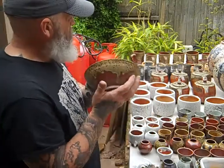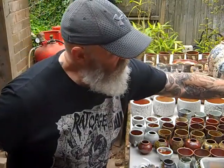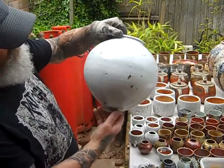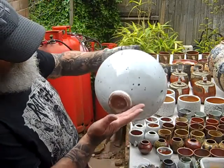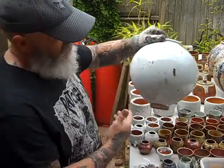The moon jars that everyone's interested in. The first one that's come out — this has just got a nuka glaze on with the iron speckles underneath. That's perfect. That's a nice pot, nice shape.